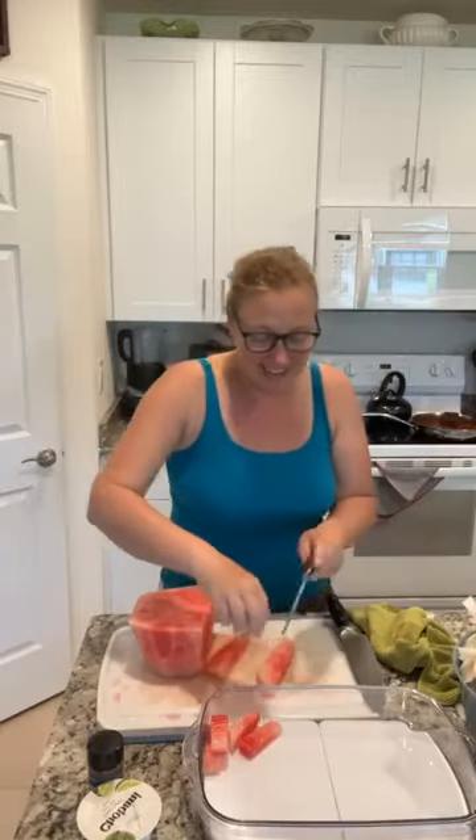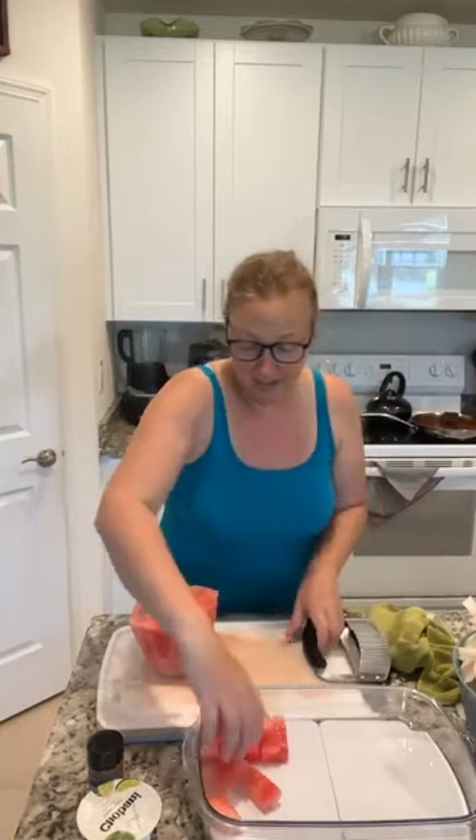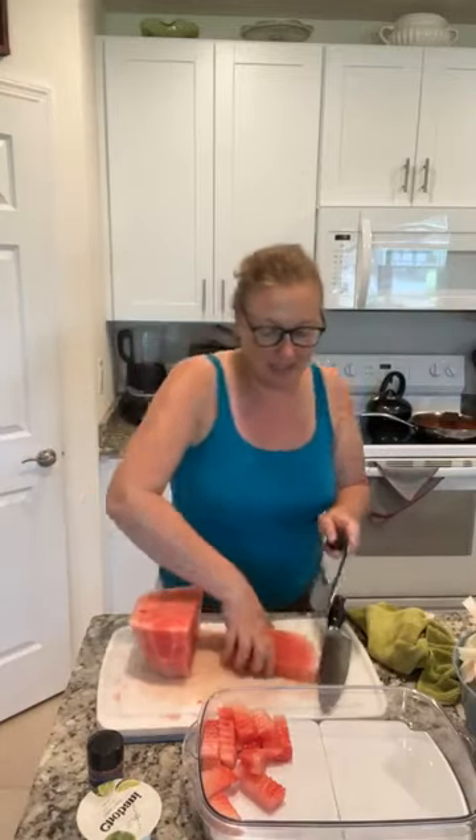So all I'm going to do is use this crinkle cutter to cut up the watermelon so that it is all beautiful and crinkly and pretty and looks like french fries. Isn't this fun for like a Fourth of July barbecue? We're just going to keep crinkle cutting this up. I love the crinkle cutter — it's fast, it's rounded on the edges so it goes really quick, it is sharp, and it does have a silicone guard over the top so you don't have to worry about cutting your fingers. Look, isn't that perfect?